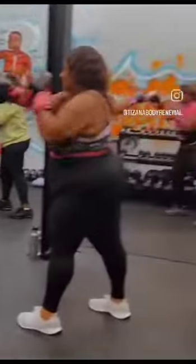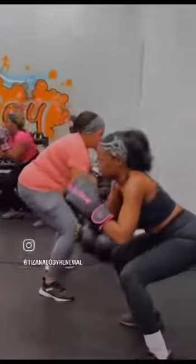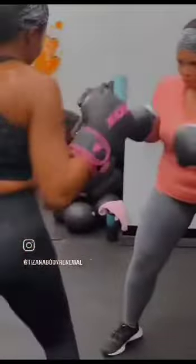One, two. One, two. One, two, three. Squat. Power. Power ball again.